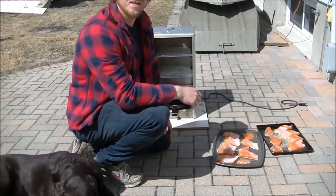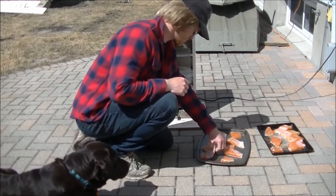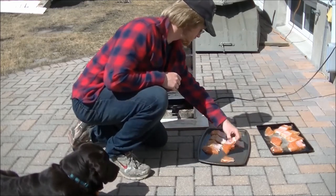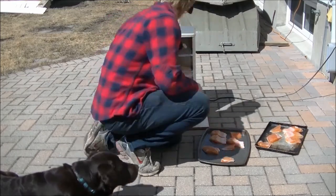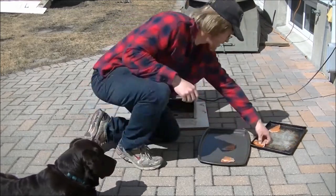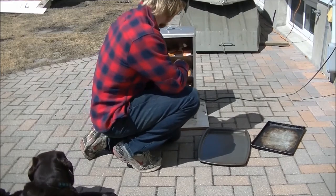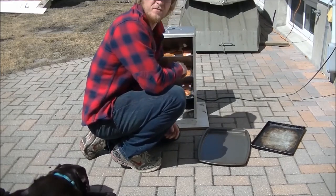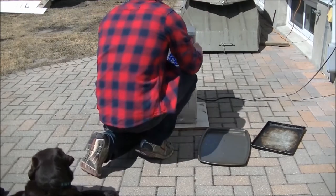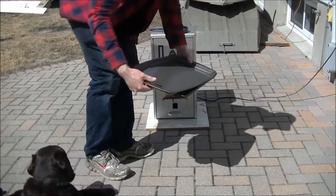It should take about two or three hours to do all these. All right, in they go. That's about its capacity there. For reference, that was about a five pound and a three pound trout. So we'll give that 20 minutes and be back.